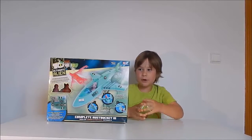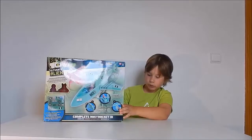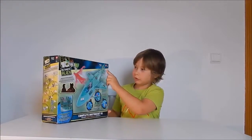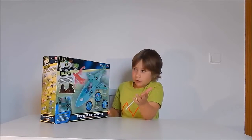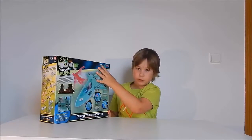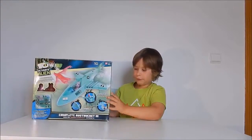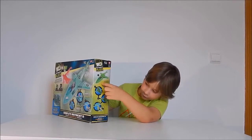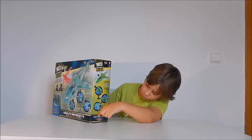Today we got a Ben 10 toy made by Bandai, rated 4 plus. I don't know if it's on any other shows but I think it's on Cartoon Network. We have four different ships — we can make it like this, like a little plane, and that one.